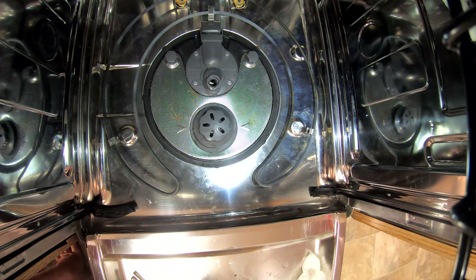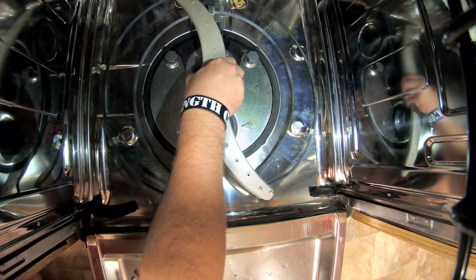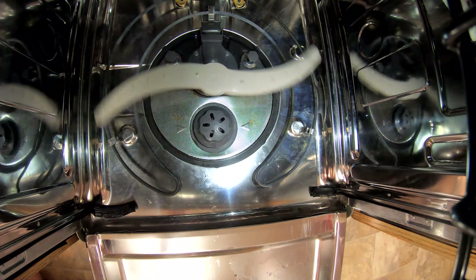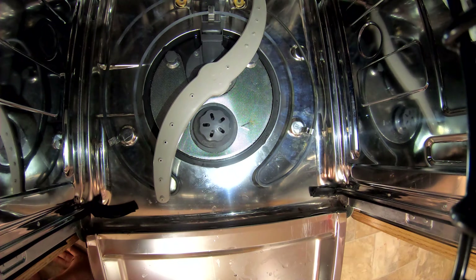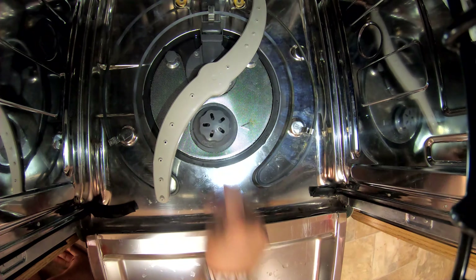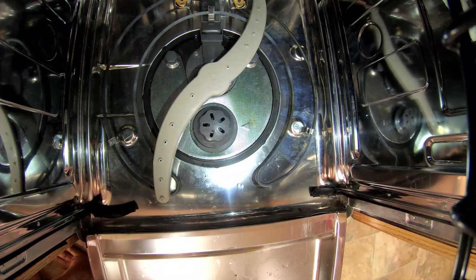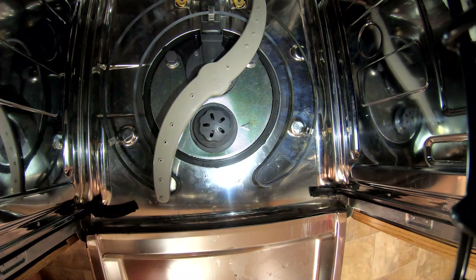What the flood switch does is it controls a thermostat unit that keeps your dishwasher hot — making steam, doing things like that. Normally people think there's a separate thermostat, and there is, but it's built into the flood switch.